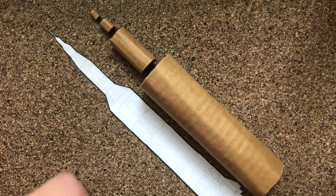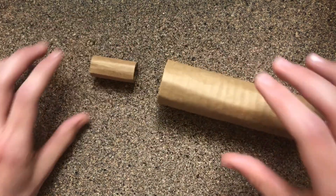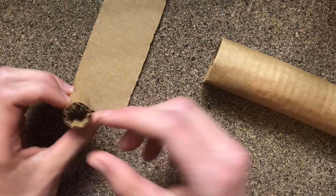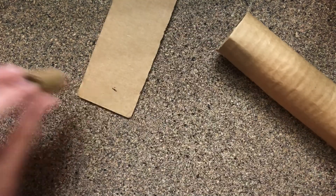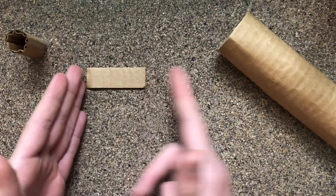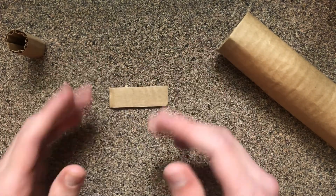Now that all the main pieces are done, it's time to do the next step: making the intersections between each section. To do this, you want to choose two — I'm going to choose the largest ones. You want to make a strip the same width as the diameter of this tube, so just mark it up with a pen and cut the strip. You can make the length larger or smaller depending on how sloped you want the angle to be.